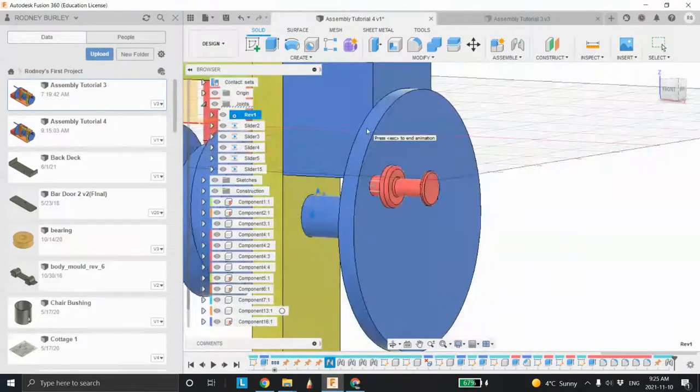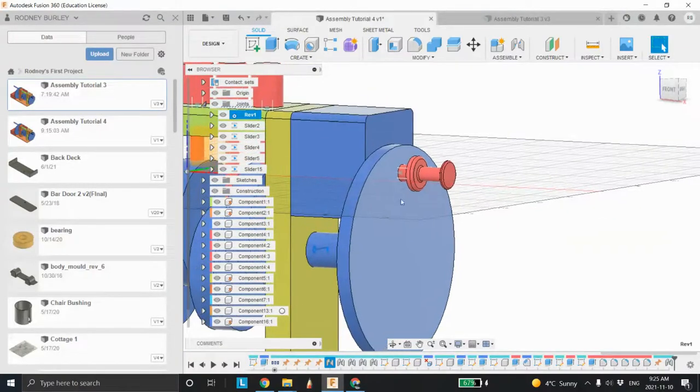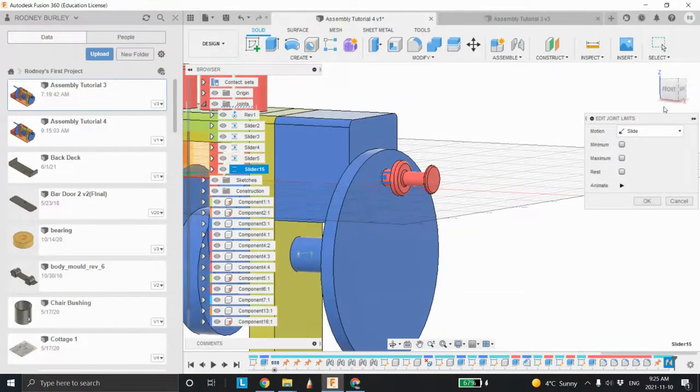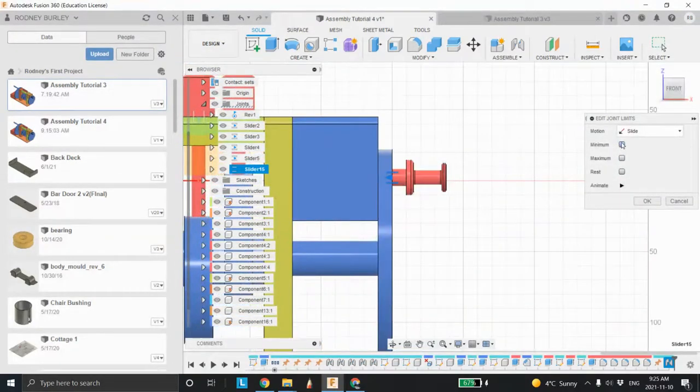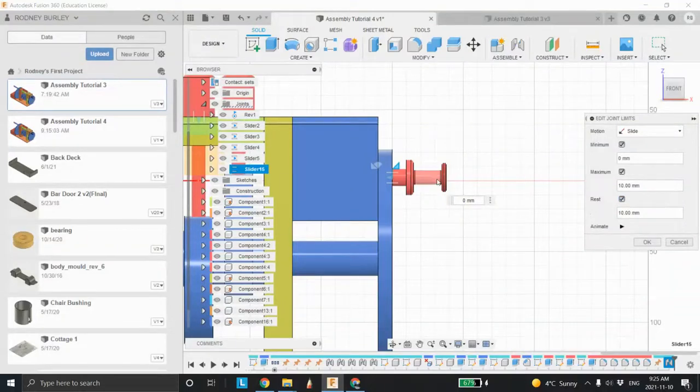Let's play with animate joint again and see what happens now. Animate model — nothing's moving, which is good. Now when I hit escape it stops at the spot I want. Now we need to come back in and edit the limits we want it to move. In the side view, click the minimum and leave it at zero. The maximum we want it to move would be to there, which is 10. The rest position we want out here at zero. Click OK.